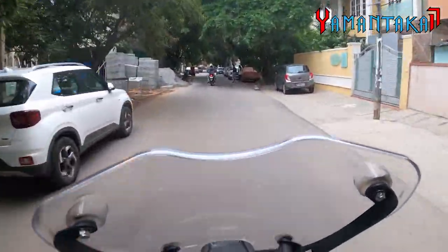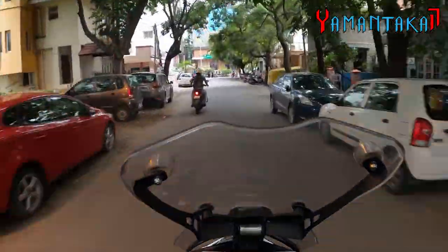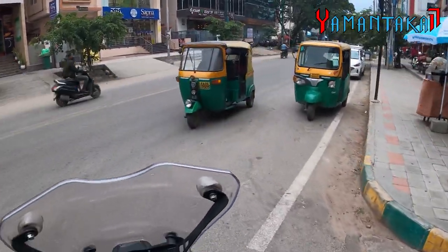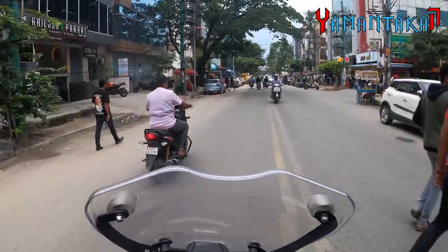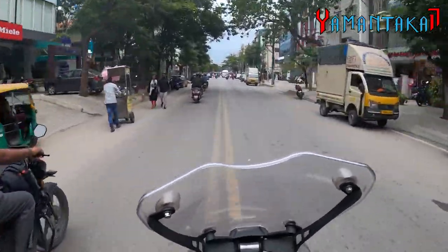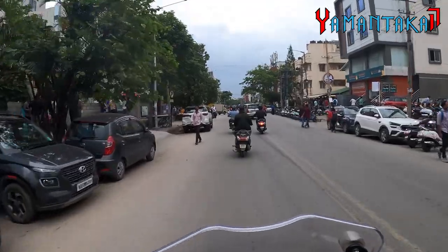The throttle response is instantaneous — like an electric bike. The way it opens up — brilliant, brilliantly done. There's no lag. It's like throughout the rev band I'm getting the power delivery right from the start. Lovely.